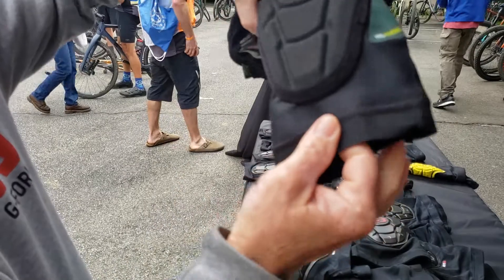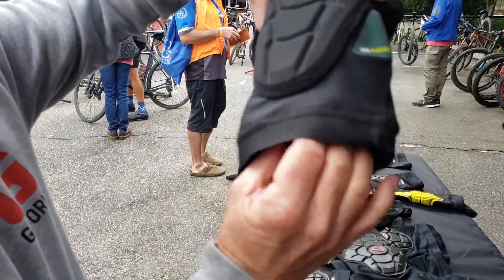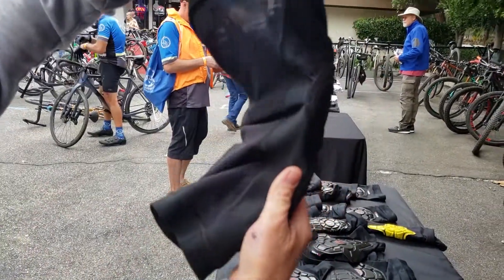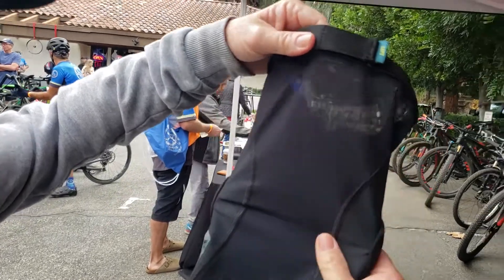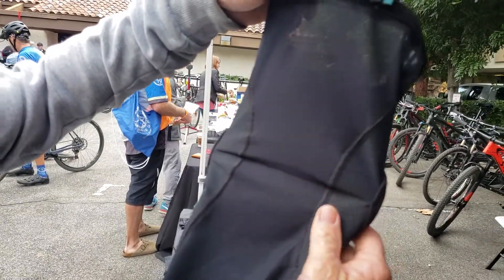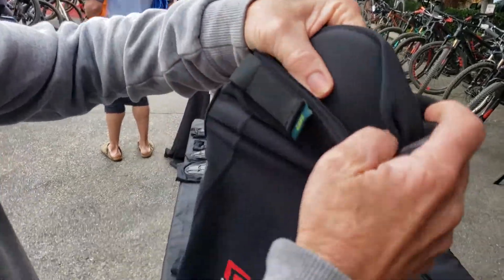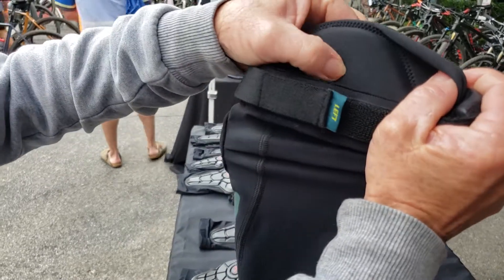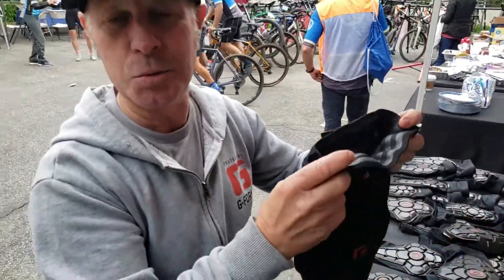We've also added a new gripper down on the bottom, much like you'll find on a really good quality road bib short — a lot of elasticity, fits a lot of calves. And we've added a really nice wide open mesh with really incredible breathability on the back side, so it keeps you cool out there. One of the most important things is we'll look on the inside of the pad, and there's a secondary layer of foam in here that's going to be up against your knee. It's going to fit like a slipper, but it's all part of the system to get that 1621 certification.